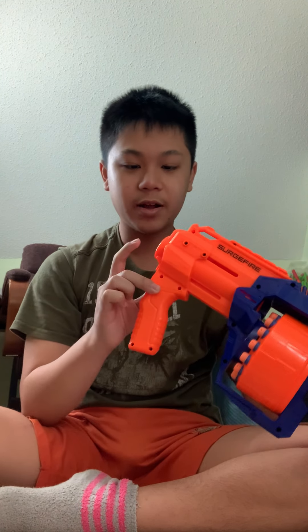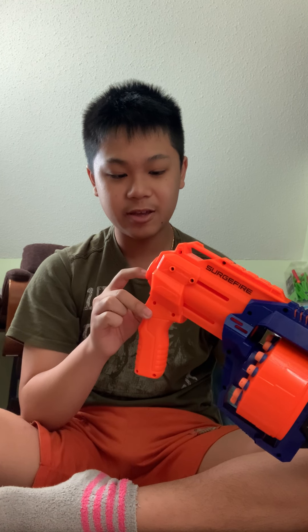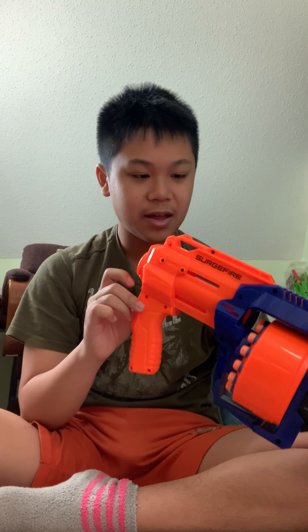Starting off at the front, this is an Elite Blaster, but there's no barrel attachment, so you can't put any barrel or anything like that. But there is one tactical rail, so you can put an attachment or anything like a scope or something like that.